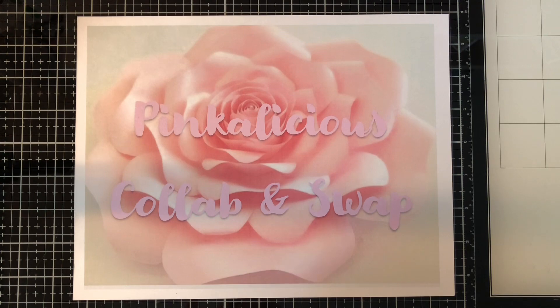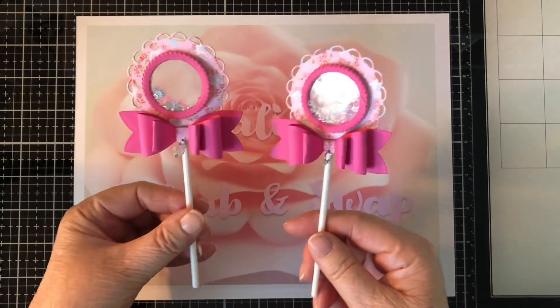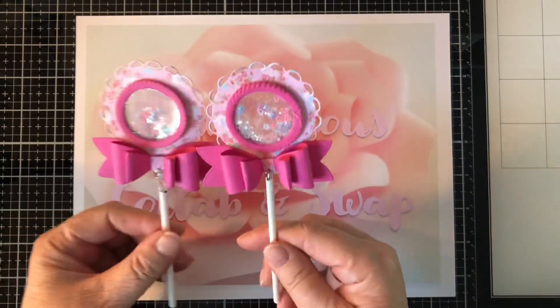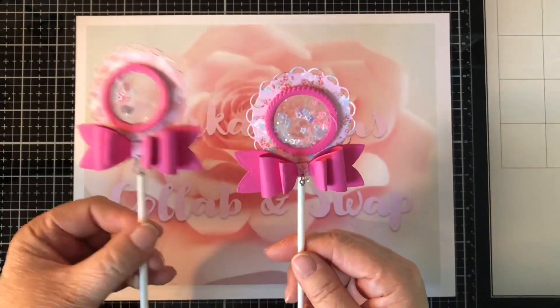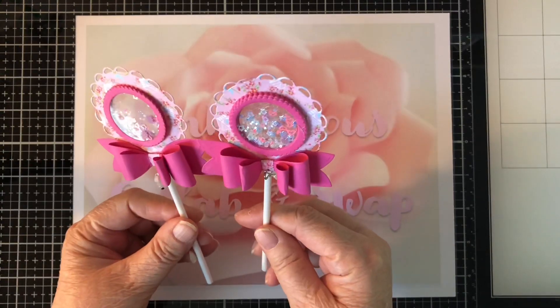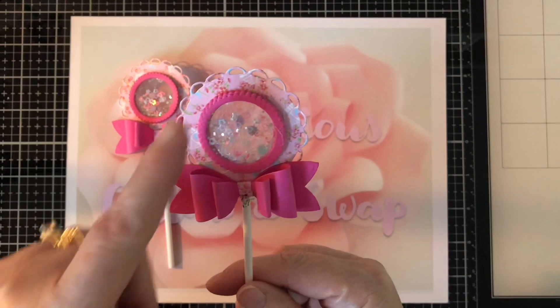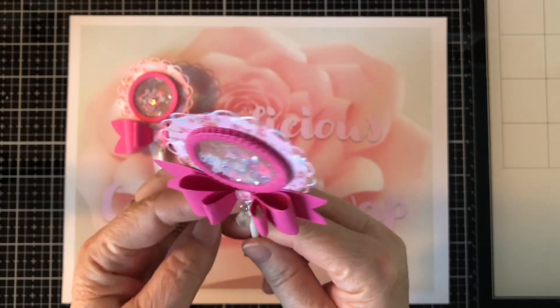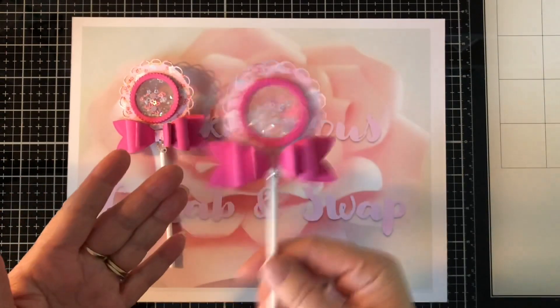So that said, let's see what shakers I made this week for my partner, who is Michelle, and she is the Southern Shell here on YouTube. So these are my first ones — we have to make two. They're too cute. They look like little lollipops, but I guess they could be mini wands. So I've got the pink background, made a pink bow, made a little dangle on here, put a little stick on it, and I made two of them.